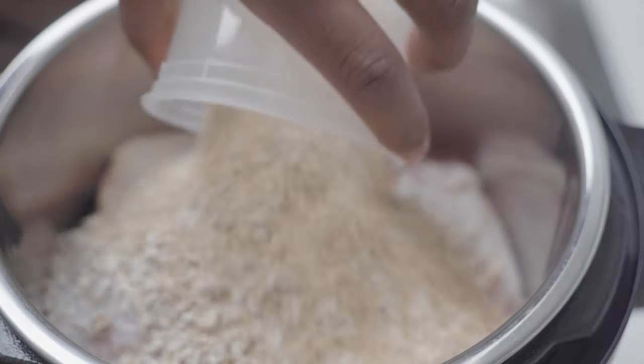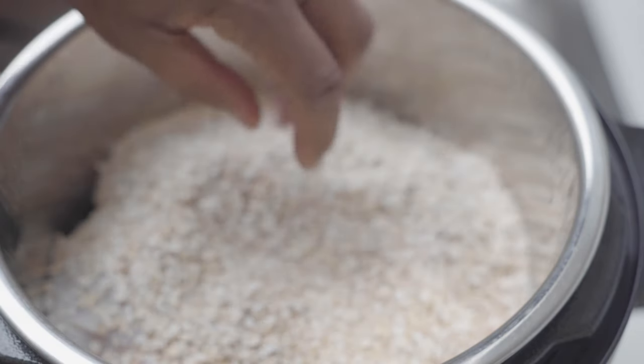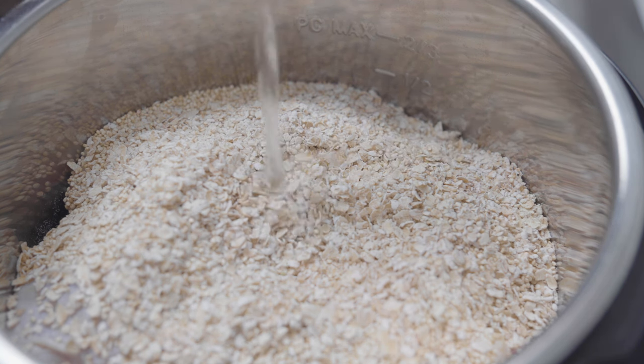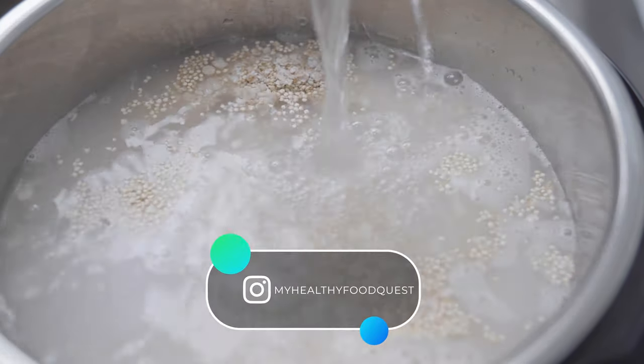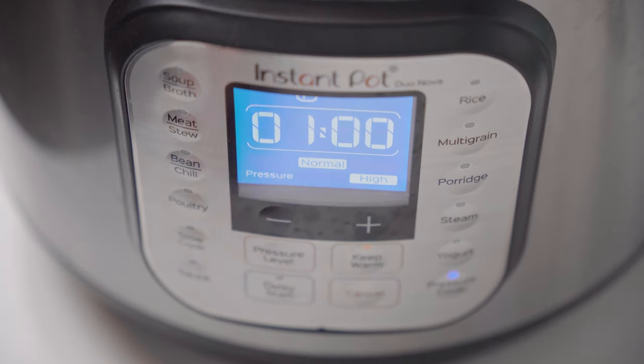In a quart container, you're going to want to mix your quinoa and your oats. In my crock pot, I have roughly six chicken thighs. When adding your water, do not go past the max line. You just want to seal and turn on your Instapot, then set it for one hour.